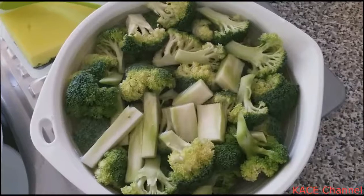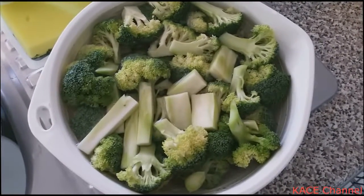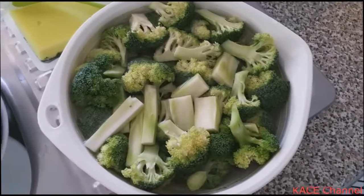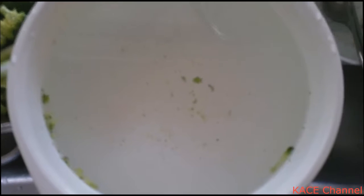And now I move on to broccoli. So you just cut the broccoli into smaller pieces. I like to soak it in water for a while to wash it properly. I have removed the broccoli from the water bath, and you can probably see there's actually quite a lot of junk in there.